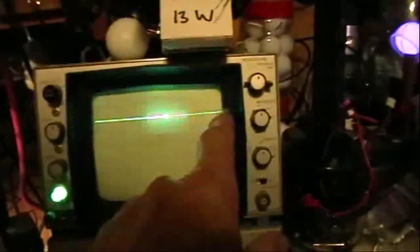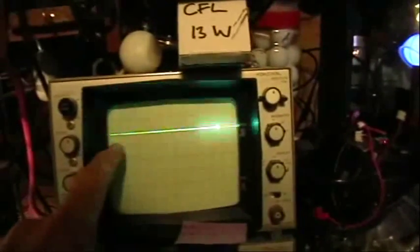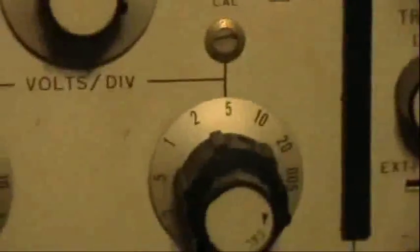I wanted to show the scope trace. There's the baseline for the B-trace for this shot. We're using a 10x attenuated probe and we're at 5 volts per division, so each division now is going to be 50 volts.